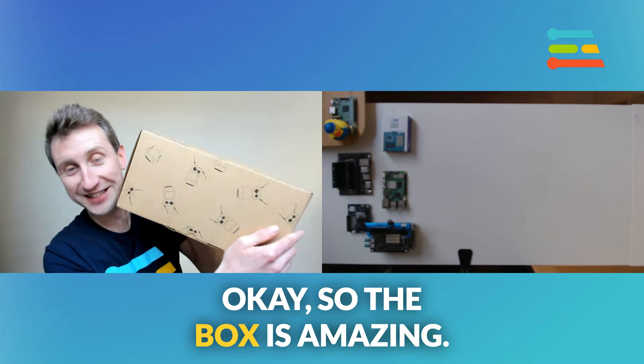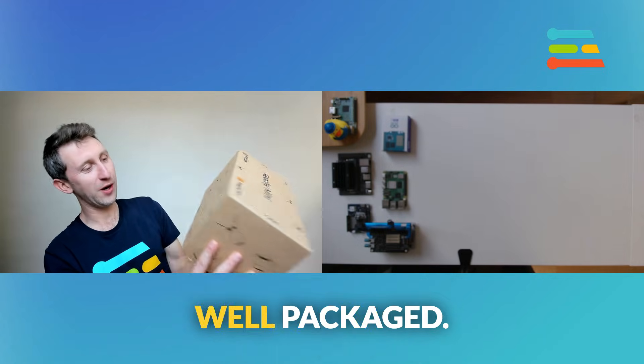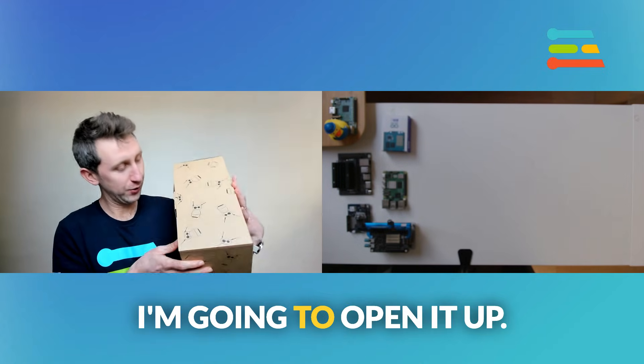So the box is amazing. You can see it's well designed, well packaged. I'm going to open it up.